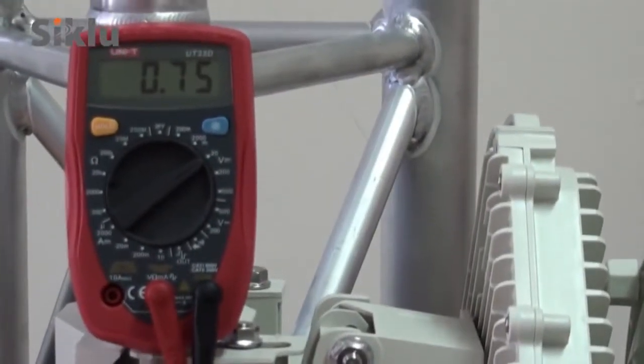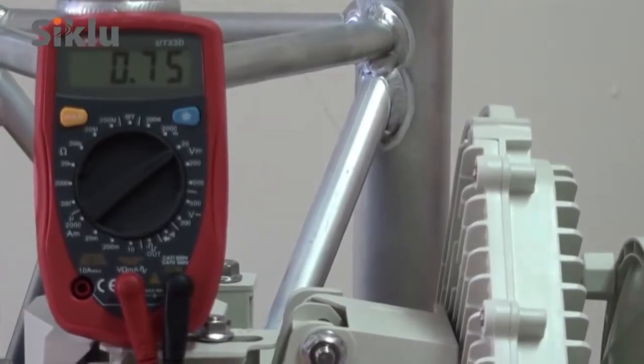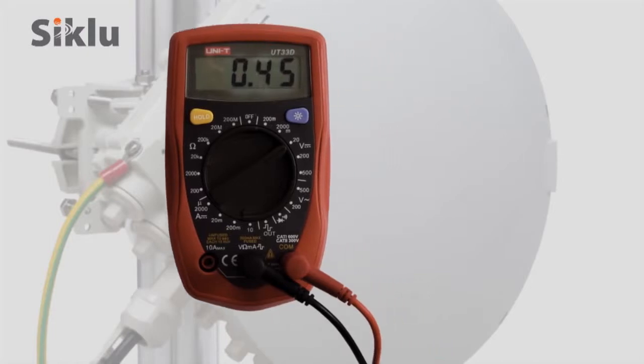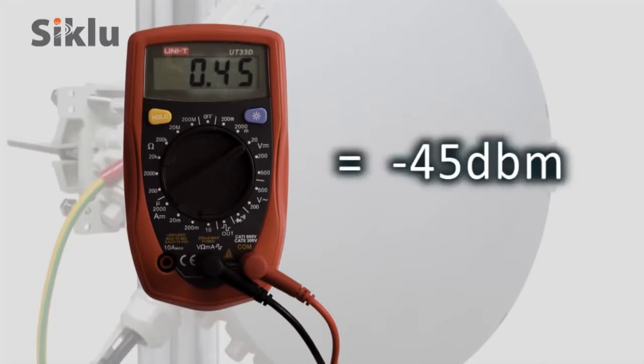Read the received signal strength indication, or RSSI, using the voltmeter set to measure DC voltage. The voltage reading will be between 0 and 1, indicating the RSSI in dBm. For example, a voltage reading of 0.45 is equivalent to an RSSI of minus 45 dBm.